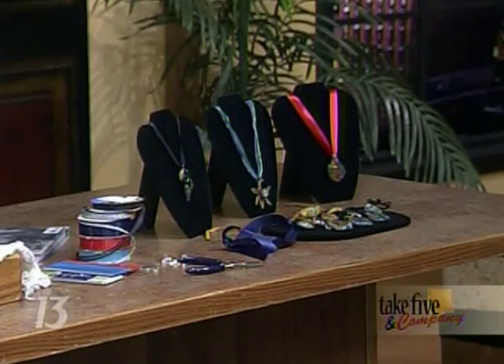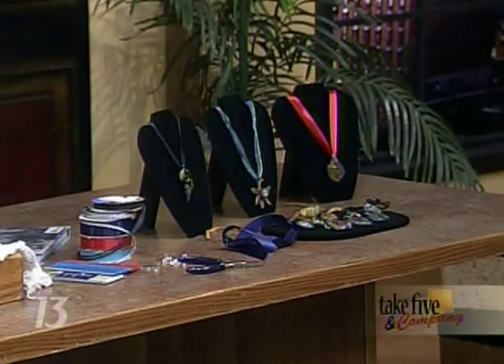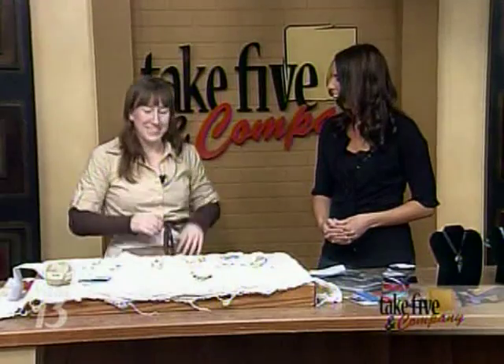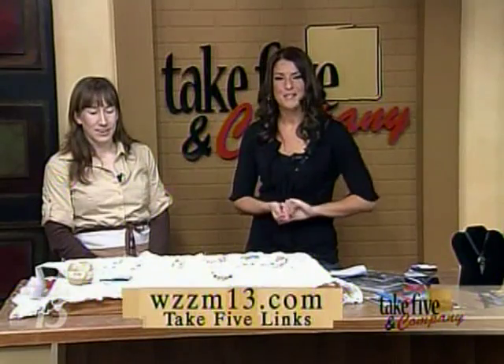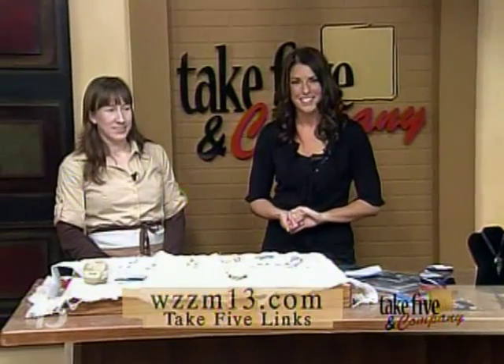Those pendants range from $20 to about $60. They're beautiful — they're actually pendants. He does a great job. Thank you so much for being here. You can find more information on our website at WZZM13.com — just click on the Take 5 links.